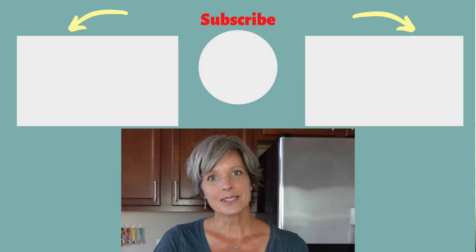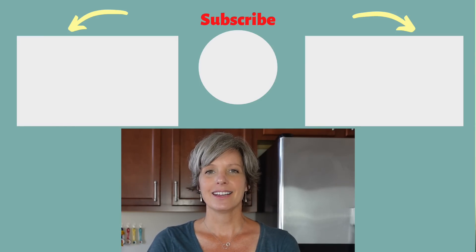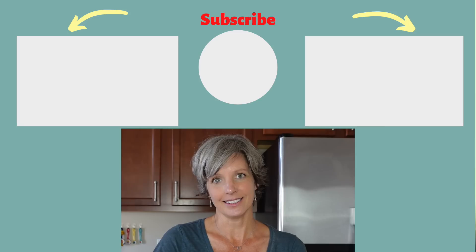By spending a little bit of time creating a meal plan and prepping some of your ingredients, this will save you so much time and energy throughout your week, really simplifying your weekdays. I hope you enjoy this video. If you do, please subscribe, give it a thumbs up, and maybe check out some of these other videos on mindful living. Thanks!